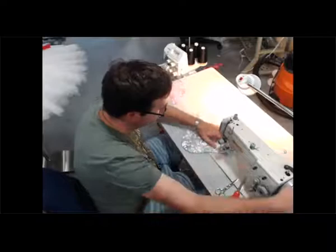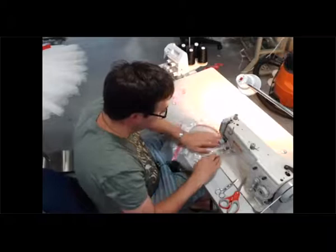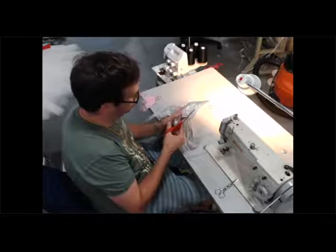Now I go back around following the line that I stitched earlier. So we've got even more netting in here but now we're going to trim it. This is a good place for pinking shears, and if you like us you have four pair of pinking shears that only cut for a minute.